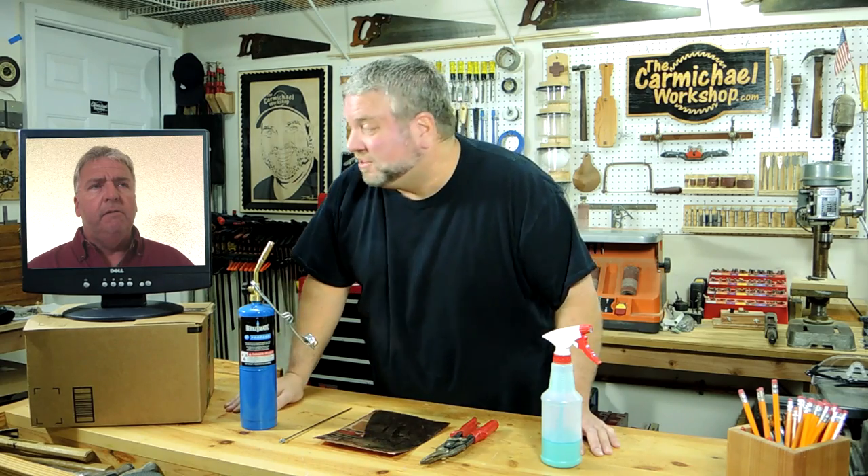Thanks for the tips, Ted. I've never used a blowtorch before, so this is going to be fun. Ted says: 'Don't burn the house down!' I'll try not to. So are you just going to wait here on this monitor while I go make the rose? He says okay — he doesn't have much of a choice. I'll check back with you in a little while.